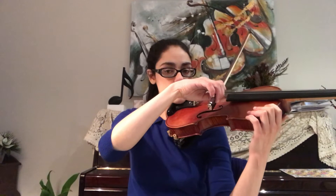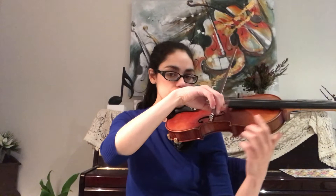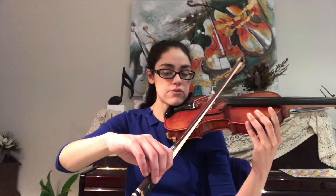Now I'm going to do it in slow motion. We start with everything bent — my thumb is bent, I'm making a nice circle, my bow is parallel to the bridge. I try to keep the bow as parallel to the bridge as possible as I draw the bow outwards, down towards the floor. Somewhere about here, I lift the elbow just a little bit. Then I relax my little finger and ring finger.